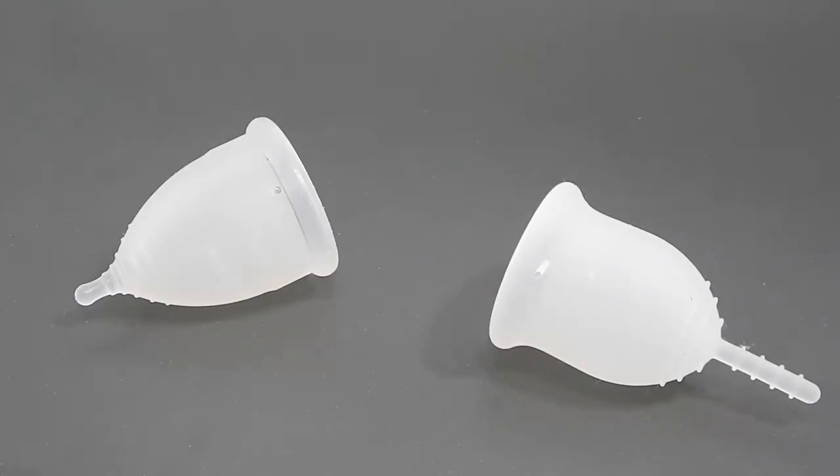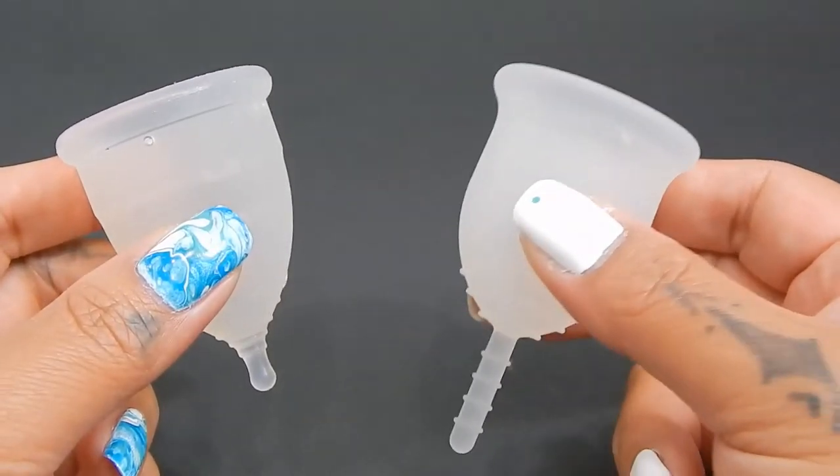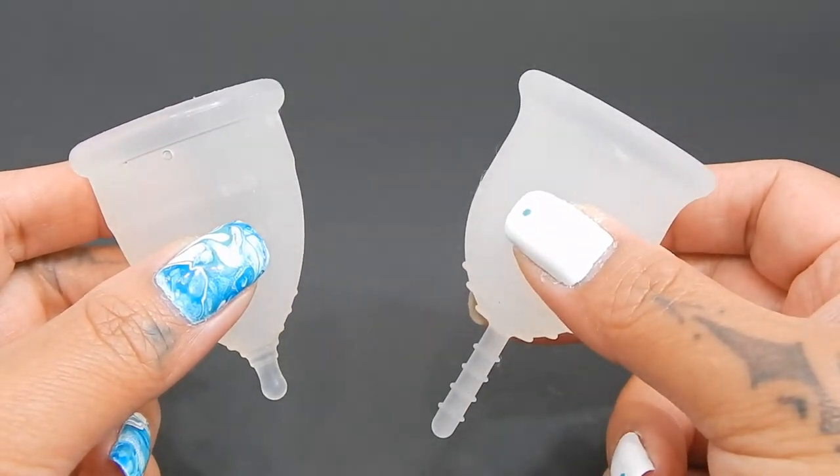This comparison was requested by Midwest Cup Lover. Thank you for sending in your request. I wasn't sure if you were looking for a comparison with the sensitive Lena or the original Lena, so I went ahead and did both of them.